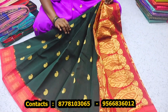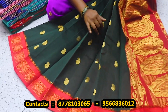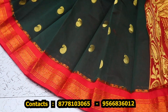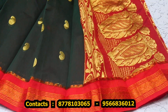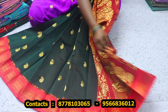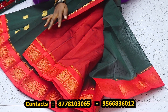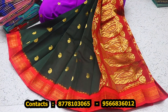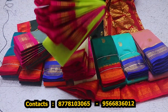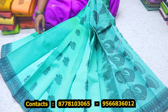This is cotton. It's 3D colors — this is a 3-color border. This is a jerry work. This is a blouse, this is a plain blouse. This is a 3-color border. Price is $850 — the cotton sari is $850.